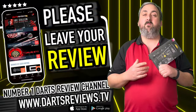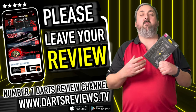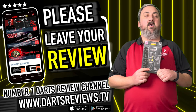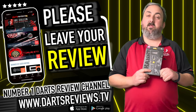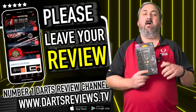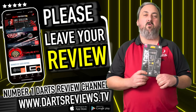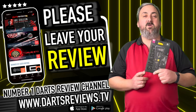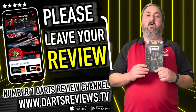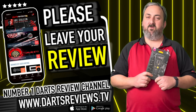If you agree or disagree with anything I've said, head down to the comments and let us know, or if you've got any questions about how they felt. I do try to get back to you as soon as I can. Head over to dartsreviews.tv and dartsplanet.tv — there are reviews going back through all the darts we've had, articles on competitions, players, all sorts. Make sure you hit subscribe and tick the notification bell — lots of stuff coming up. As always, come back and check us out again soon. Bye!